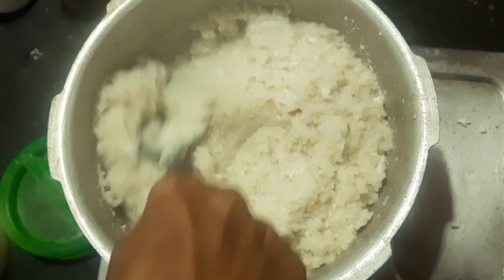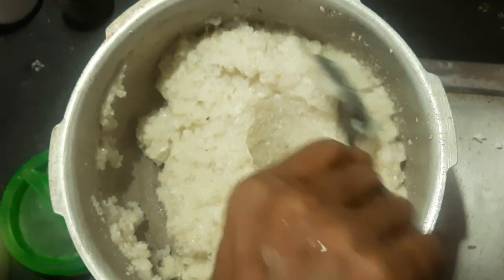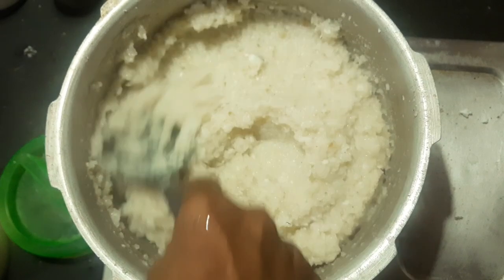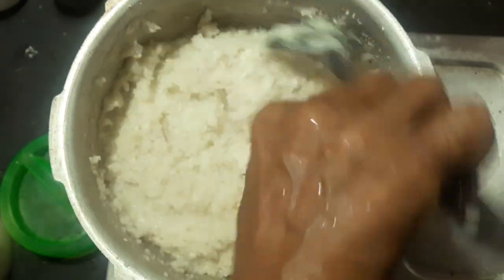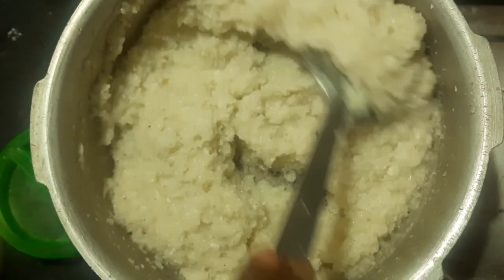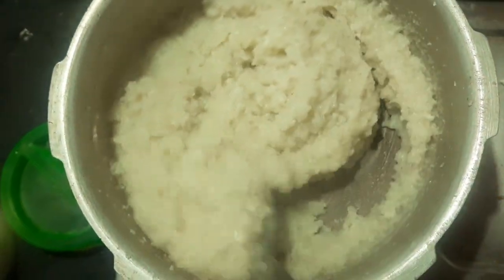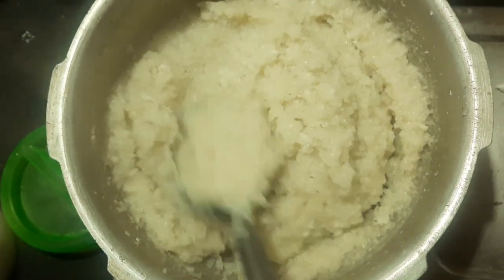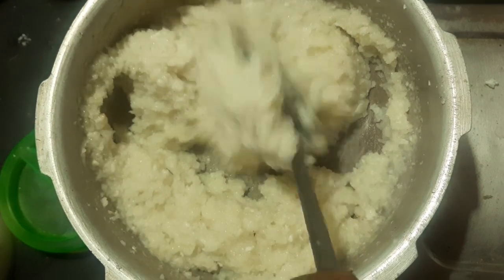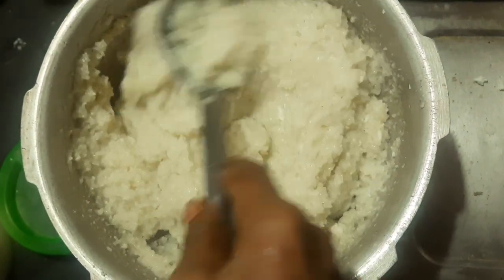When you cook the soup on the table, you can cook it. If you cook it in a bowl, we can cook it in a bowl. Let's cook it in a bowl. It's easy to cook it in a bowl. You can put it in the bowl and you can separate it in a bowl.